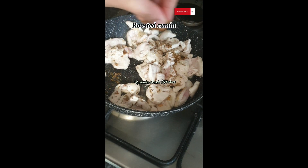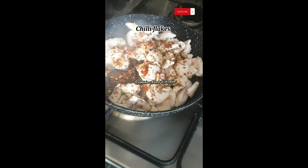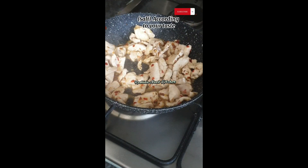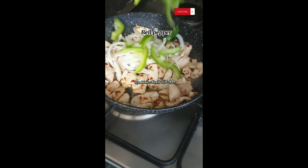Add roasted cumin, chili flakes, and salt according to your taste. Then add onions and bell pepper.